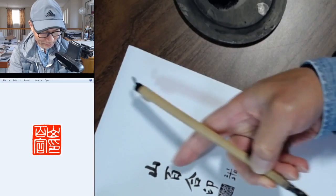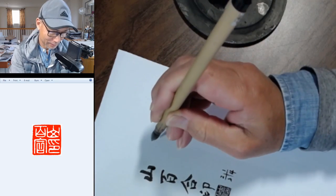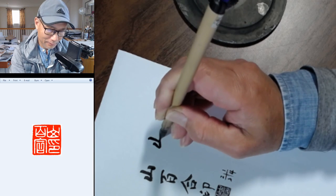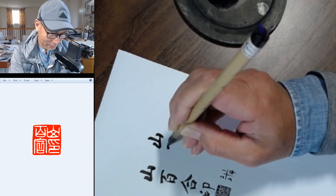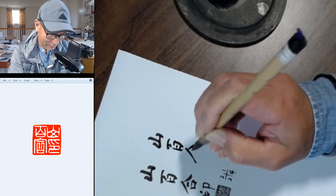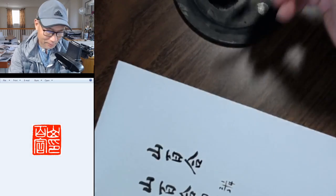So roughly you write your name a little bit bigger than the seal — not too big. It could be a little bit bigger. You can write in script or in cursive style.